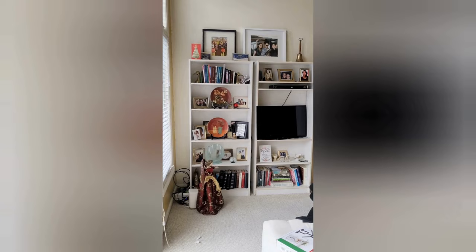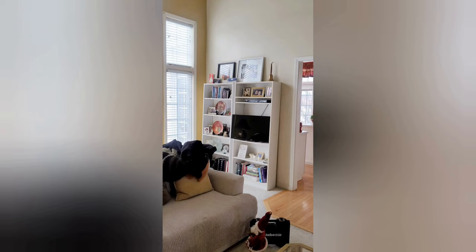Hello, welcome to my channel. I am showing you how I installed this TV mount. This is the before — this is what my parents had it on. This is my parents' place. They had it on this old bookshelf and I convinced them to get a TV mount.